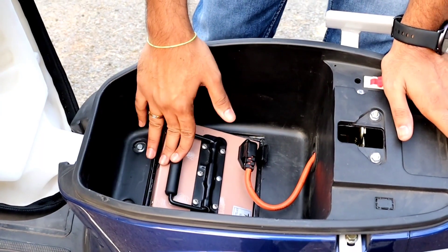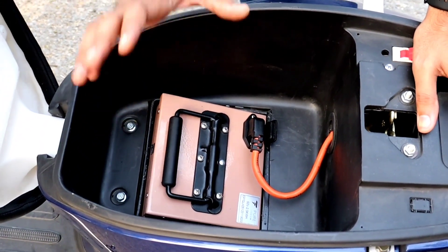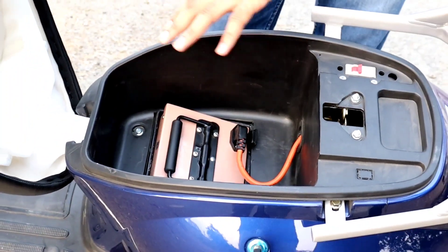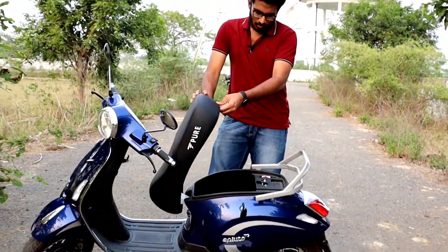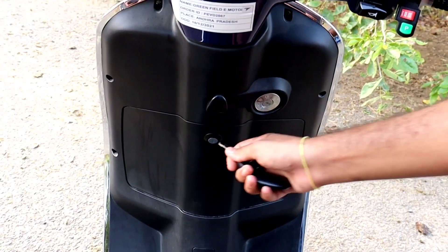Friends, the battery charging time is 4 hours. When you charge the battery, it uses 3 units of current. You can charge for approximately 15 rupees per unit. After a full charge, you can travel 120 kilometers. Battery charging time is 4 hours; backup range is 120 kilometers.